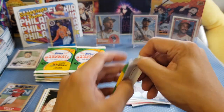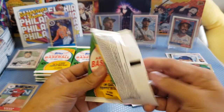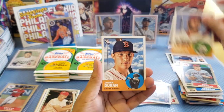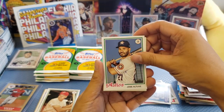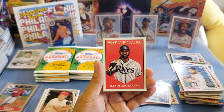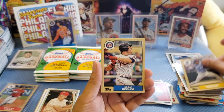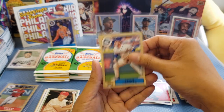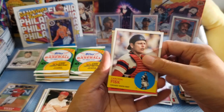We got Peralta, Duran, Kiriloff, Altuve, and an insert — Randy Arozarena. We got Jackson Kowar rookie, Kepler, and Frazier. Here we go for the next half — still waiting for the second autograph. Carlton Suzuki rookie card — not bad, I think I'm going to sleeve it. These are great hits. We got some rookie cards: Steven Kwan and Suzuki.